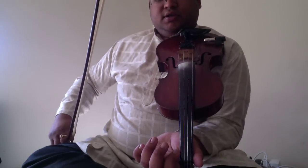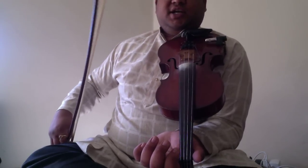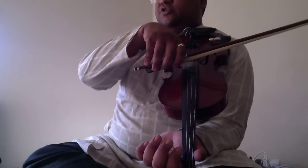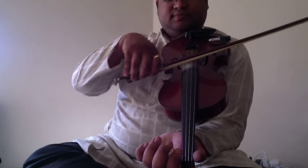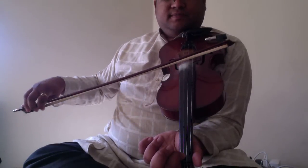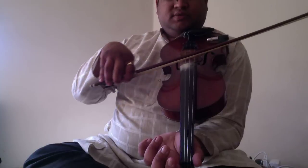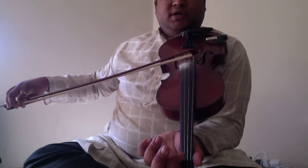Now, if you do the same thing on the second string, it will be Sa and Re. Without finger, it's Sa. With finger, it's Re. Sa. Re.